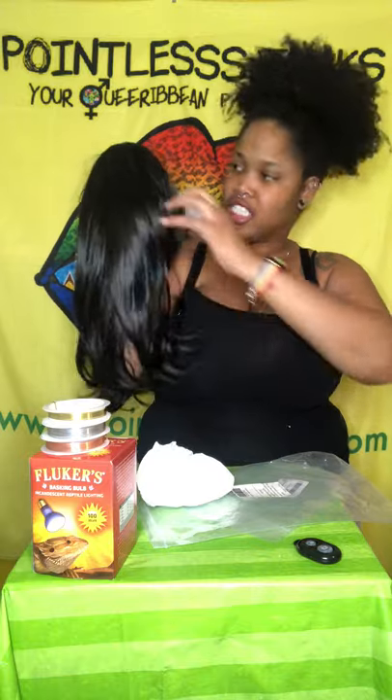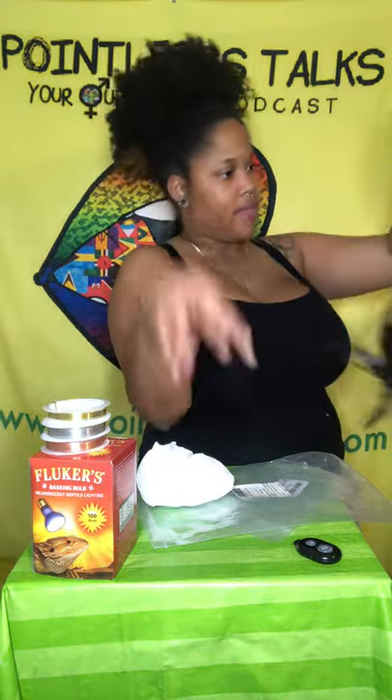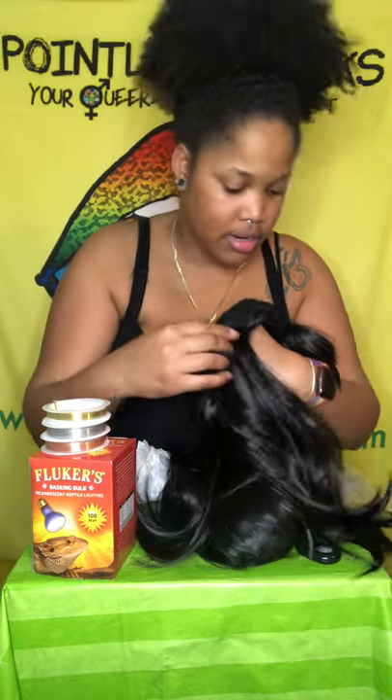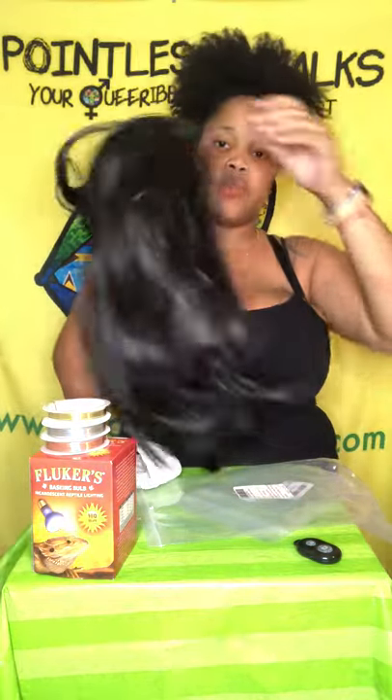It doesn't feel itchy, and of course it was cheap — it was like $8. The link's going to be in the bio in case y'all want a little cheap wig. It has things y'all would want to know: it has a little net, an adjustable strap. It has a little thingy so you can strap it down to your head, and it comes with this little stocking cap. That's the wig.